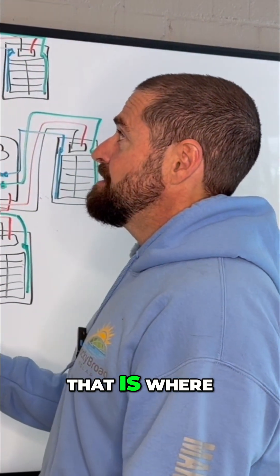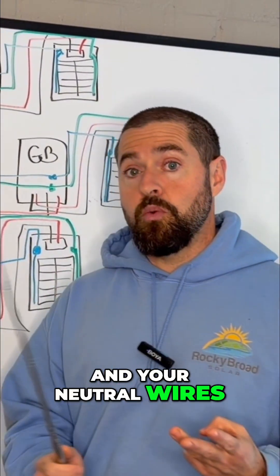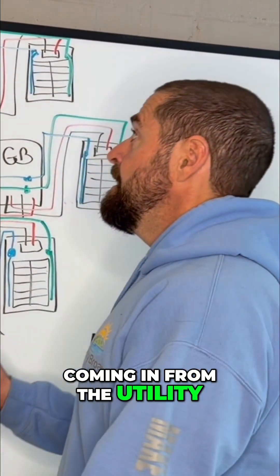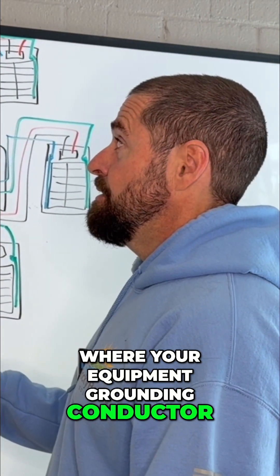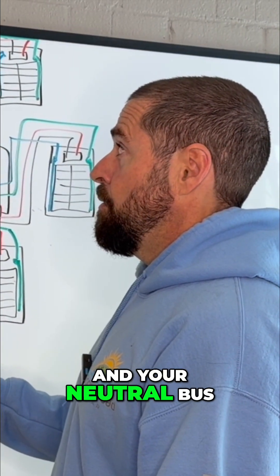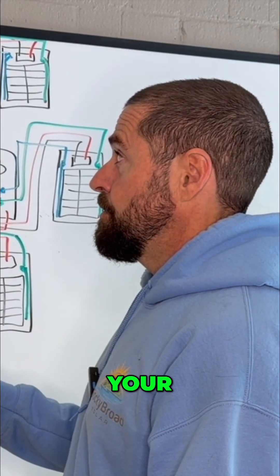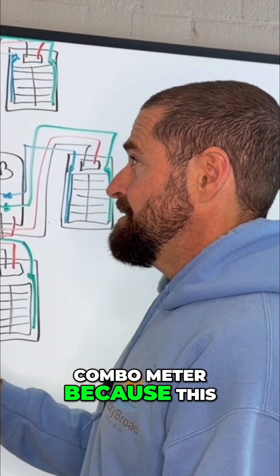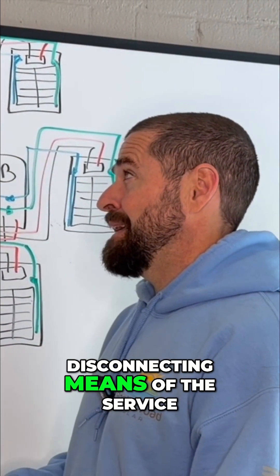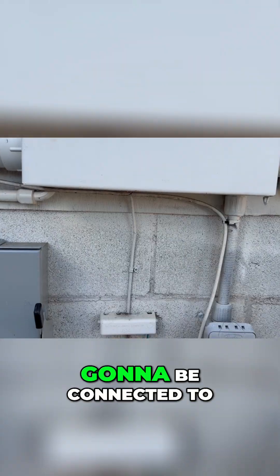At your meter main or your combo meter, that is where your line one, your line two, and your neutral wires come in from the utility. That is where your equipment grounding conductor and your neutral bus bar are bonded — that's called your ground to neutral bond. This happens in the combo meter because it is the first disconnecting means of the service. That's also where your grounding electrode conductor is going to be connected to your ground rods.